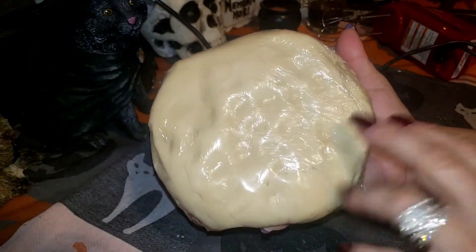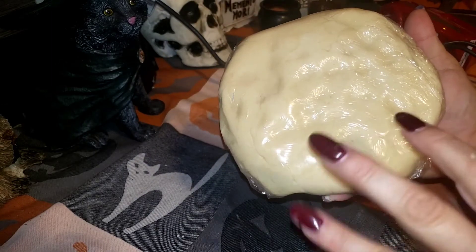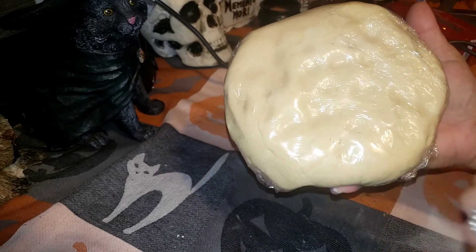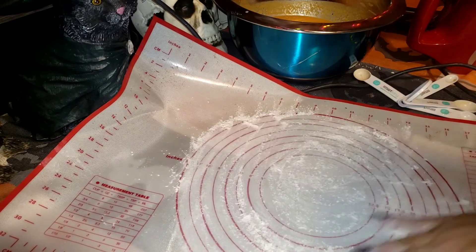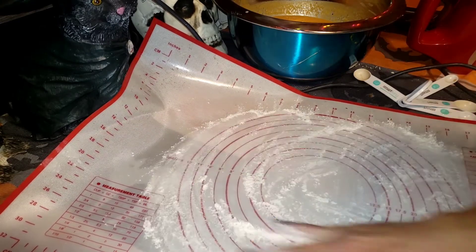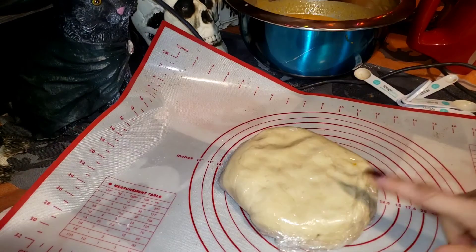The dough should be a little sticky and tacky — nothing crazy, it's not sticking to your fingers, but you can feel it's a little tacky. When you're ready to roll it out, put flour down on the board and on the rolling pin. You can flour a mat or just use your dining room table if it's smooth.